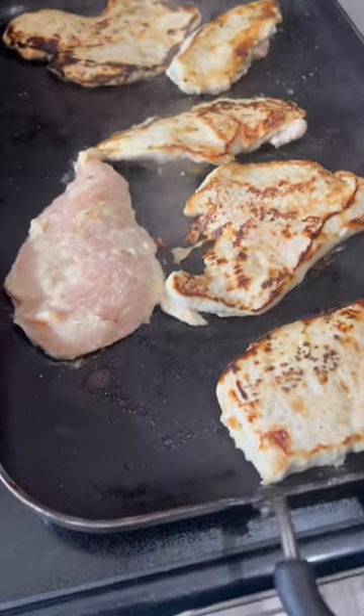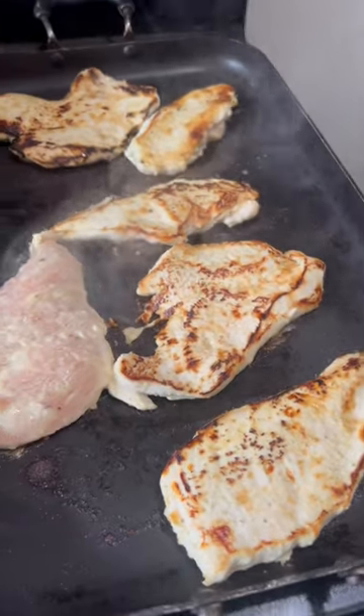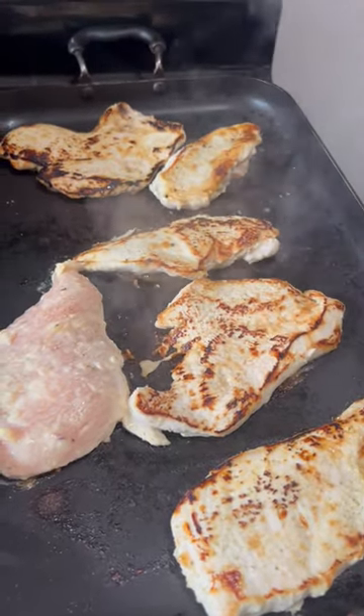Alright so the chicken is grilling. There it is. I'm going to put this one in in a minute. So good you guys — just like three and a half minutes on each side.